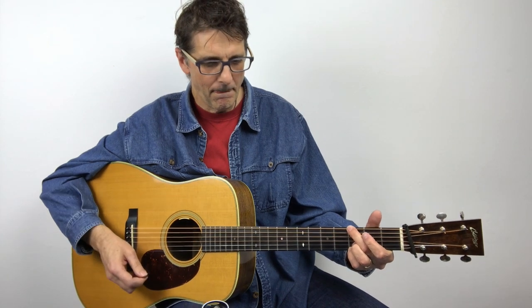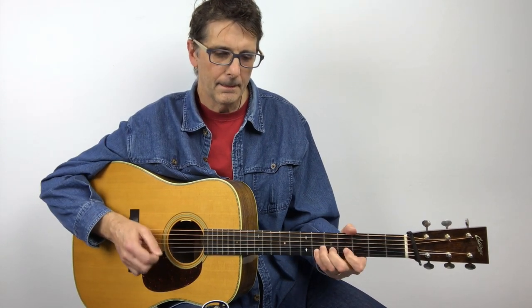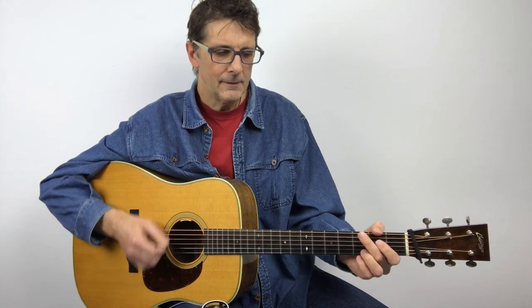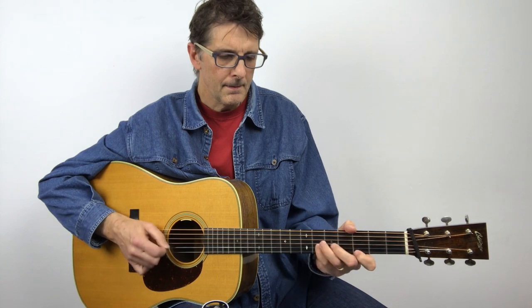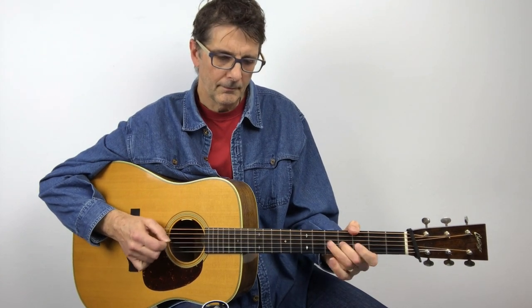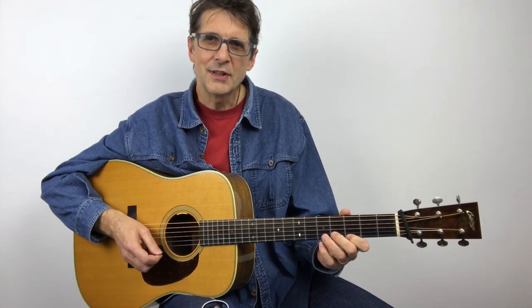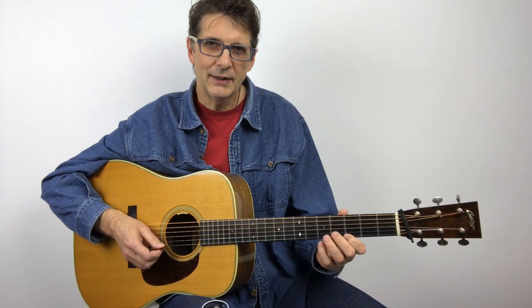Okay, let's get started. The first lick is a G lick. It's a bluesy lick and we are using the G minor pentatonic scale here at the third fret.